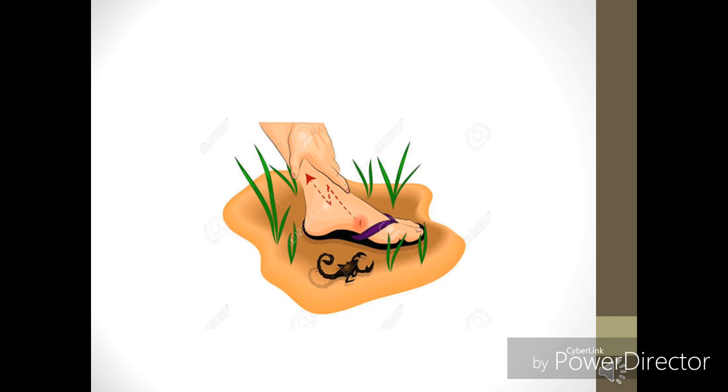Now we are going to discuss the initial features of the scorpion sting. The first and most important feature is very intense pain at the site of the bite. The second important feature is that the pain is radiating. Third, this pain is most often associated with severe palpitations. The clinical symptoms include profuse sweating, salivation, palpitation, hypertension, and bradycardia during the initial period.